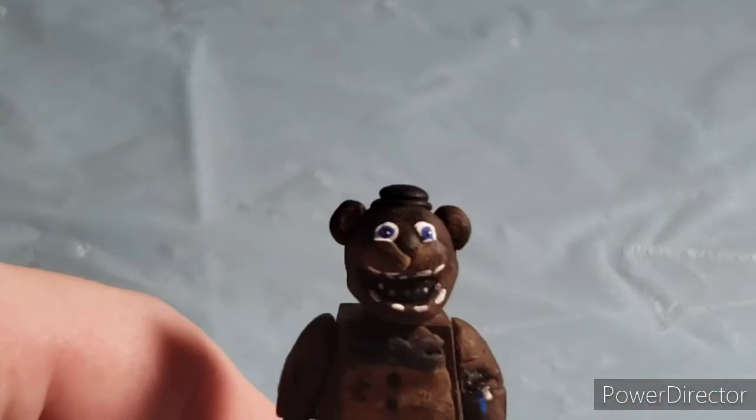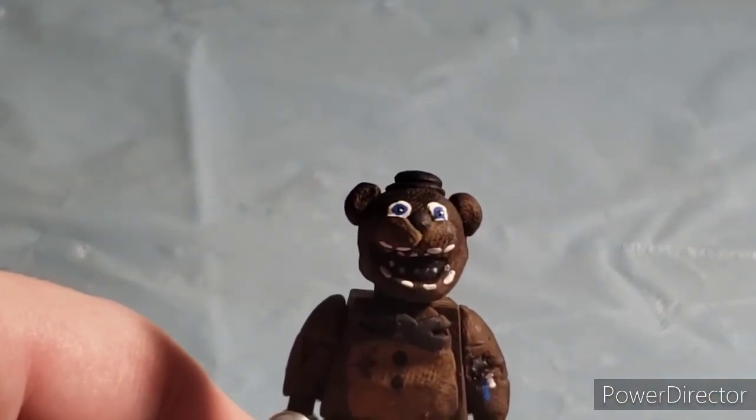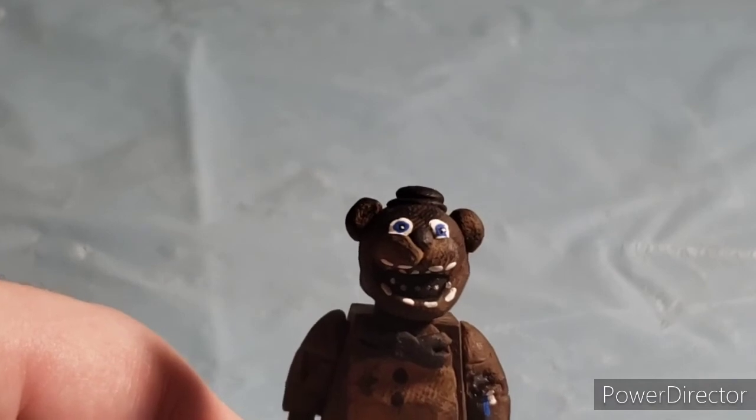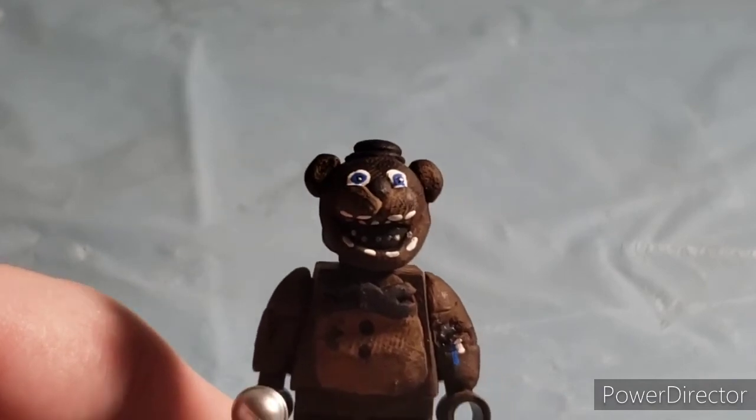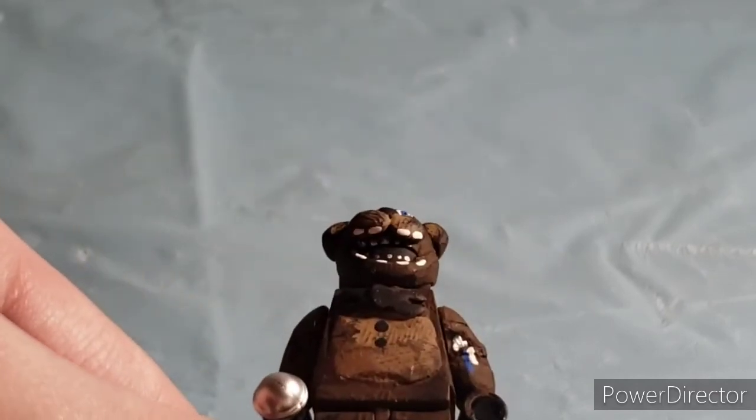And those creepy eyes — if I can bring this closer, as you can see right there. I gave him a derpy look on purpose. I put one in the middle and one to the side to give him that look, and gave him his endoskeleton jaw that he has.